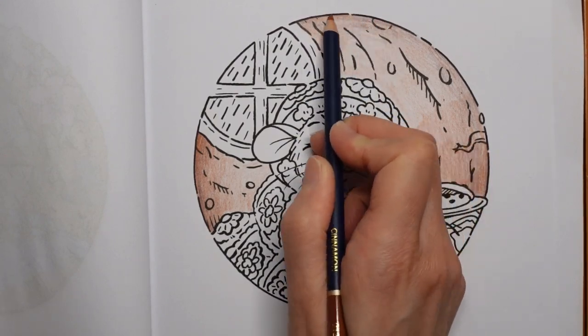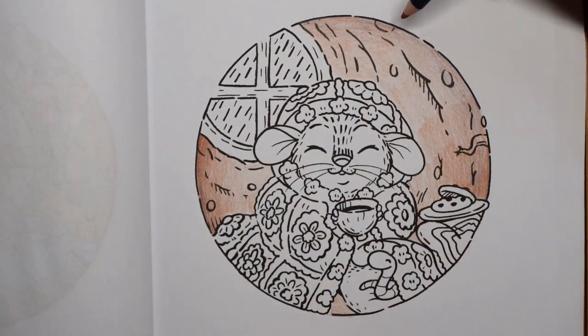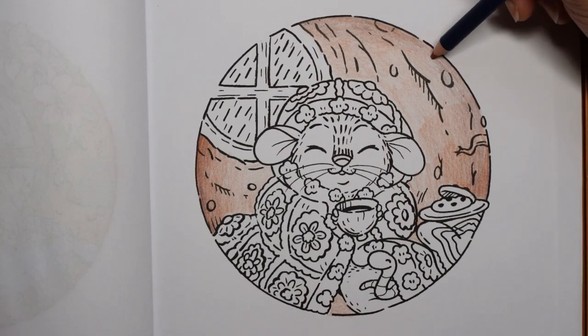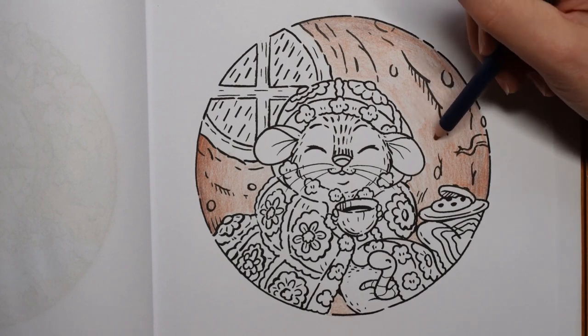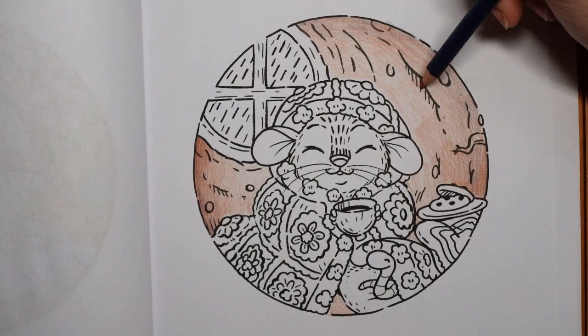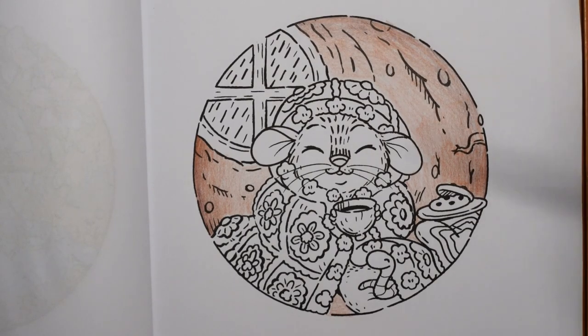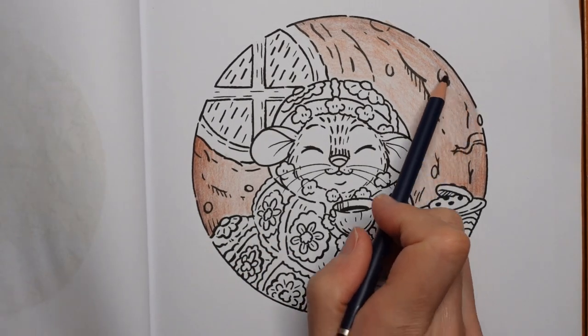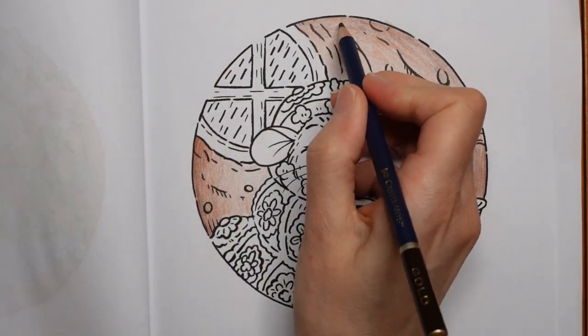I've got a few social plans in place - seeing family, get-togethers - and there will be more, I haven't made plans with my father-in-law yet and he usually has something going on. I don't feel like the edges are dark enough, so I've grabbed my permanent brown again to do a little bit more.